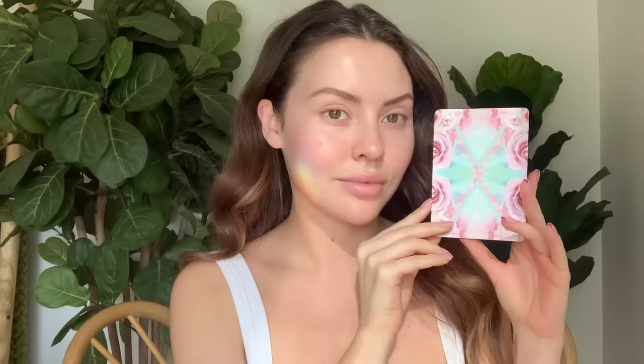Starting off, you want to make sure your skin is freshly washed. I like to begin each session with a positive intention, so keeping a crystal close by and also reading an uplifting mantra card.